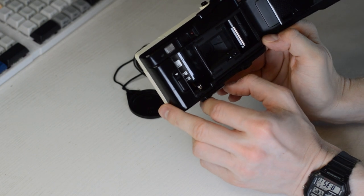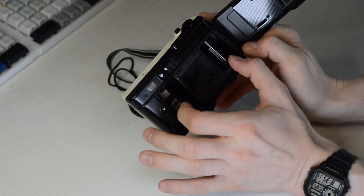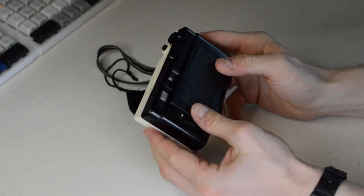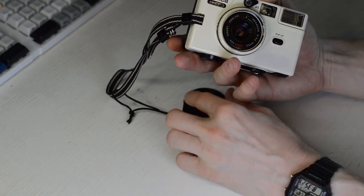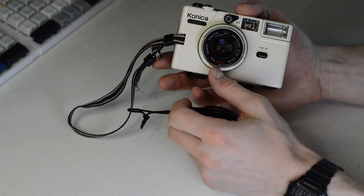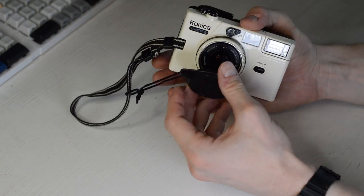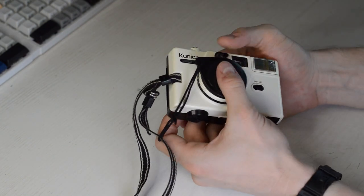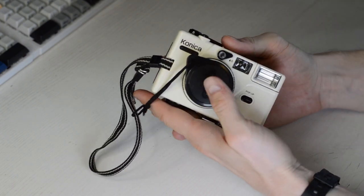I lost half a film that way because I thought I had already rewound it, then opened the door with the film still inside and exposed it to sunlight. But I still use this camera occasionally because it's very light-friendly, takes nice sharp pictures, and you can take it anywhere without thinking too much. The flash can also be turned off, which is a big plus.